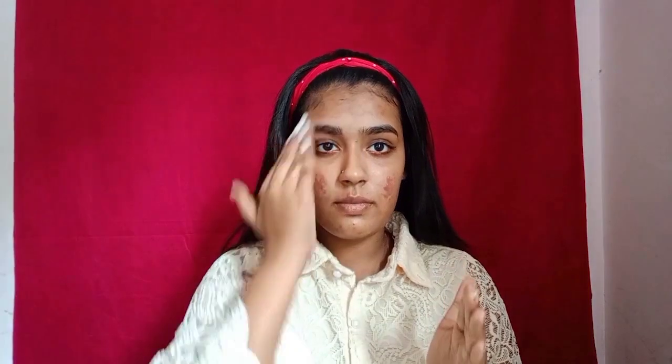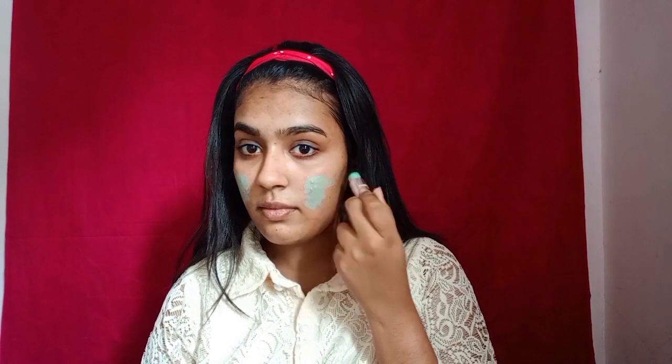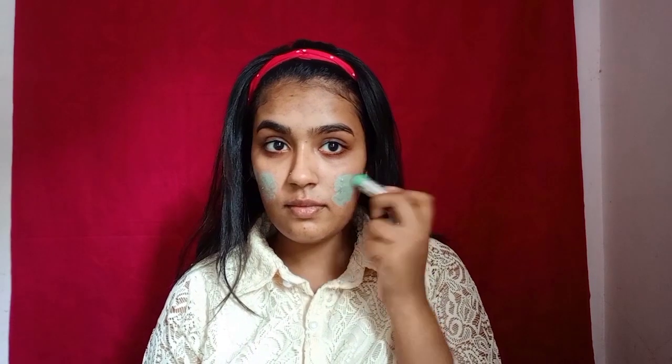We are going to use a pore minimizing primer. I use a pore minimizing primer on the face. I use it on red marks — that is why we use a green color corrector. We are going to neutralize the marks, and that is why we are going to do a blend.